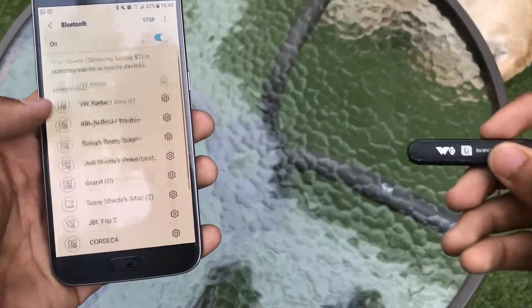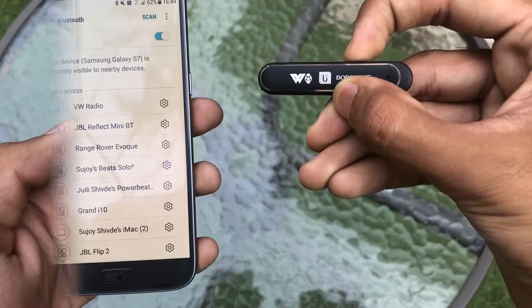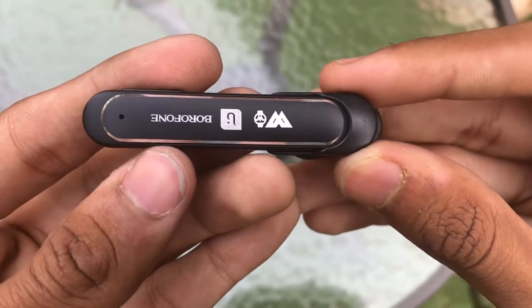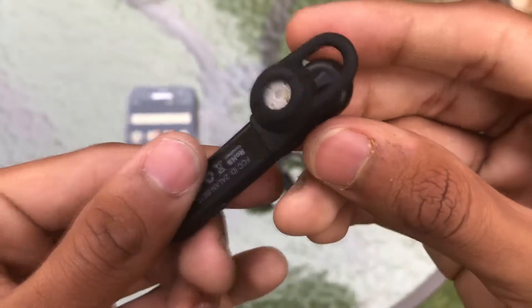Pairing the BE10 was a fairly simple process and you have to hold the power button to start the pairing. After you've paired the device, plug this into the small mono earpiece and it's a Bluetooth headset for receiving calls on the fly. Plug it into the earphone module and it's a wireless earphone offering punchy stereo sound.